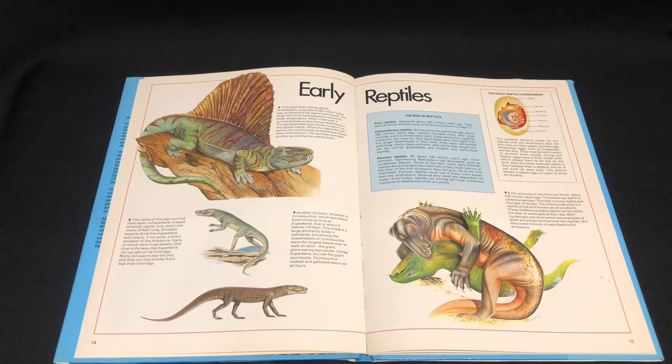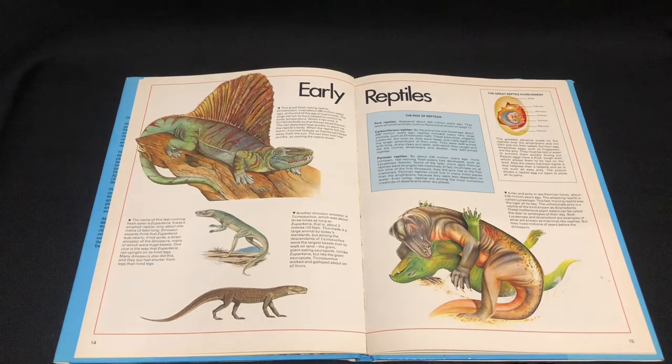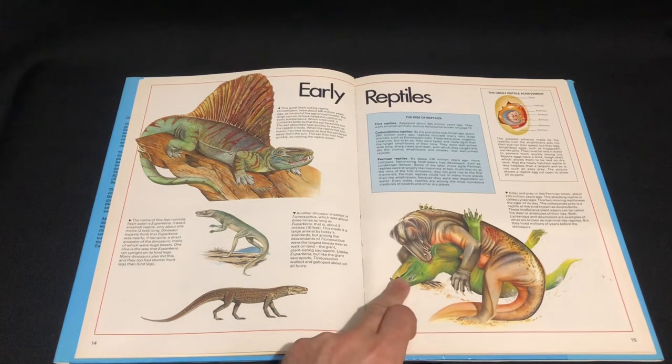Early reptiles — but Dimetrodon wasn't a reptile. You're going to see a lot of inconsistencies in these books, but it's not about that. It's about appreciating the books for what they are. For their time they were accurate and stuff. That's a great battle going on there.